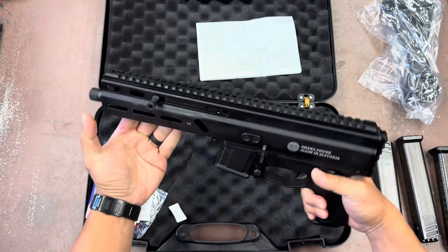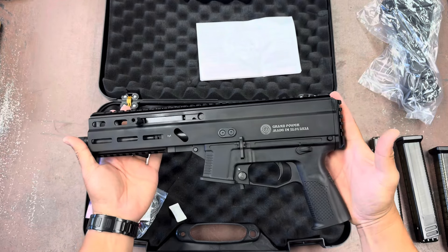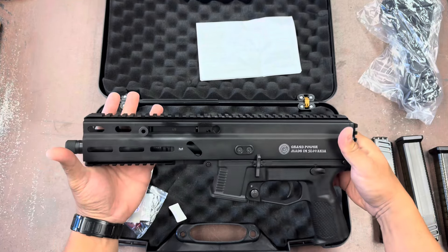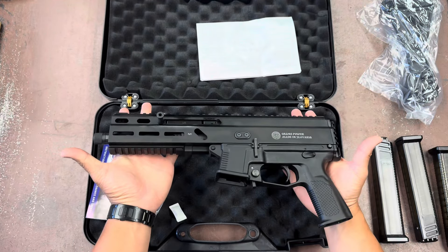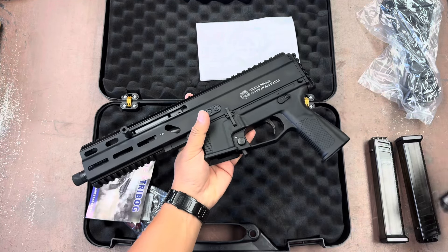It's a great addition to your backpack or trunk gun. It is considered a pistol, so depending on your state, you can basically carry this anywhere with your concealed pistol license — or whatever your state calls your basic concealed carry license.